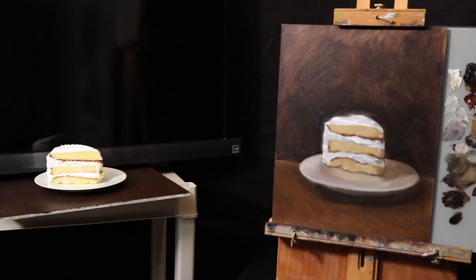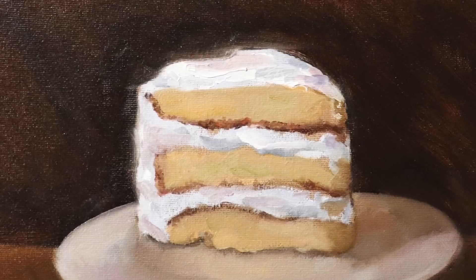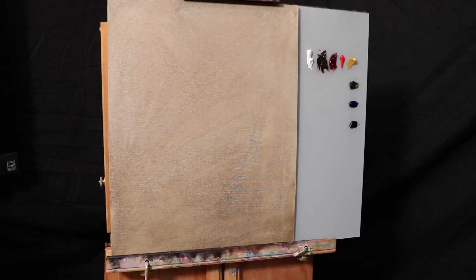Hello, my name is Yu Pari and I'd like to welcome you into this oil painting demonstration of a still life. The still life is of a slice of cake — yellow cake with vanilla icing. We're going to use an ala prima approach, which is a much faster way of creating an oil painting. We will be creating this painting in one sitting.